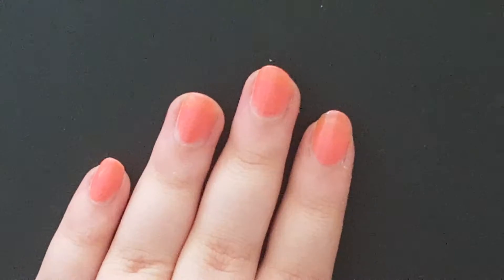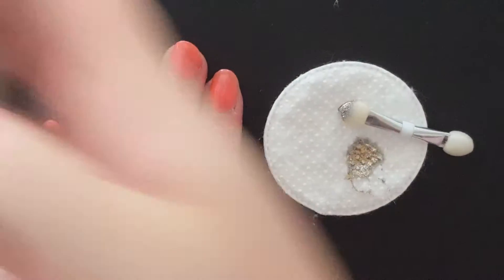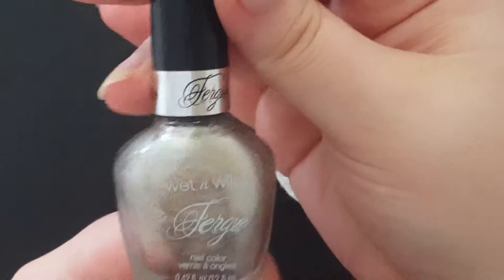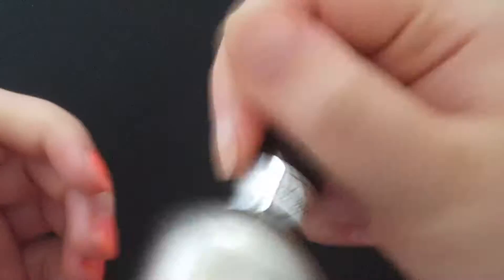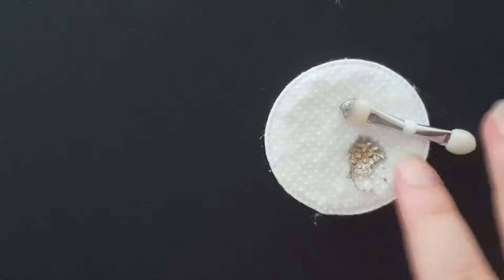We're going to let that dry. Now here's where it gets fun — we're going to take our glitter color, which is this Wet and Wild Fergie. I like this one because it's really thin, so it goes on really well and blends really well.